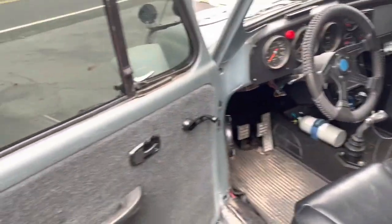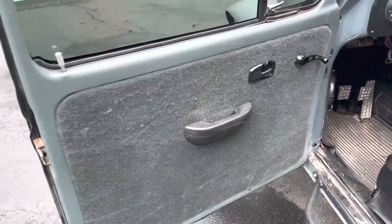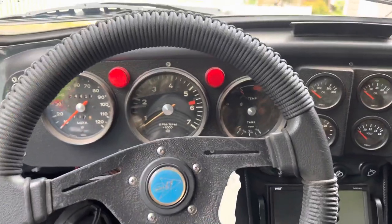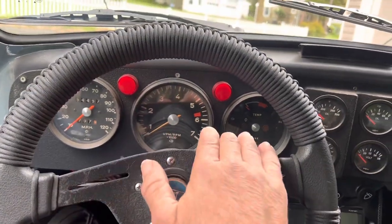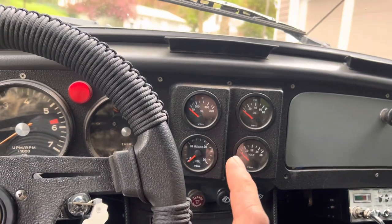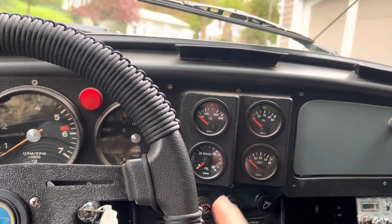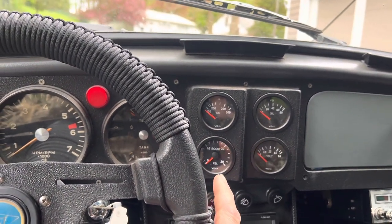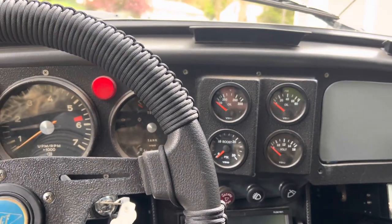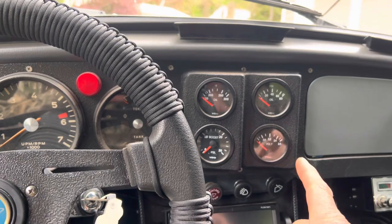It's a little dirty in here as I have been running it. You guys saw the door panels that I did. My dash - these are Porsche 914 gauges with an extra set of oil temp and pressure. I do have a boost gauge. I planned on putting a turbo in here but I have not done that yet, and I may not ever do that. And a volt gauge.